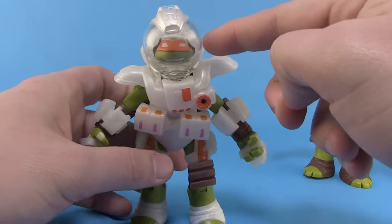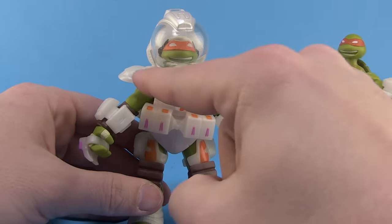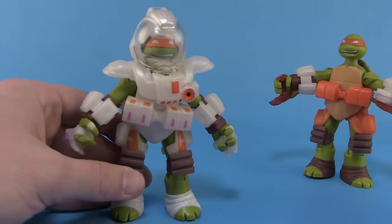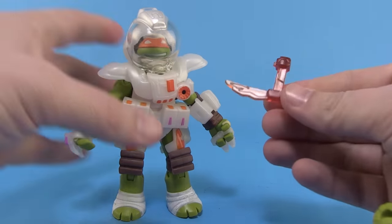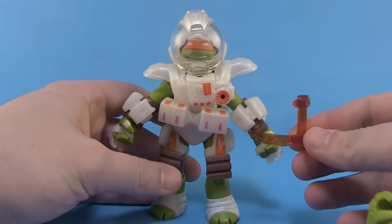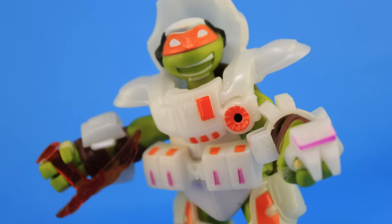Look how good this looks — now you've got that sculpted helmet inside. The overall helmet with the chest armor looks much better with this belt and everything. You can also transfer over the better looking translucent orange weapons. It kind of stinks that you have to buy two versions of Mikey to get this cool looking version, but it's also kind of cool to know that you can do that mix and match if you want to.